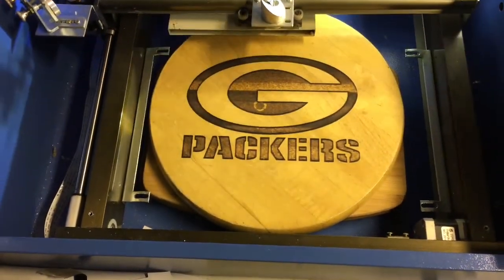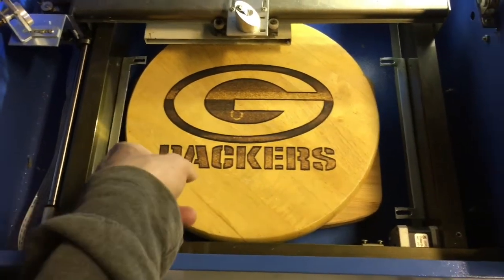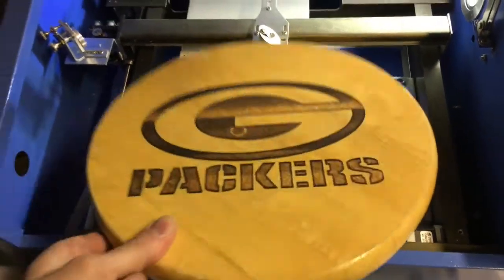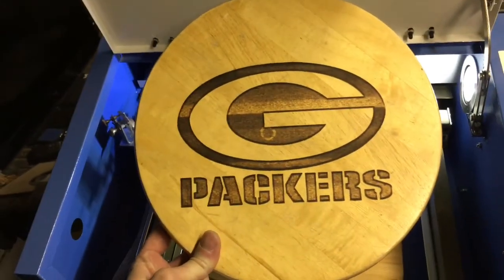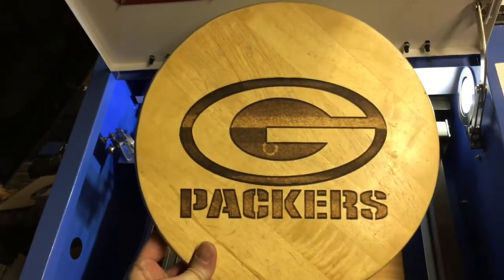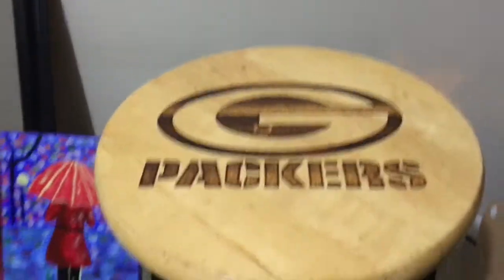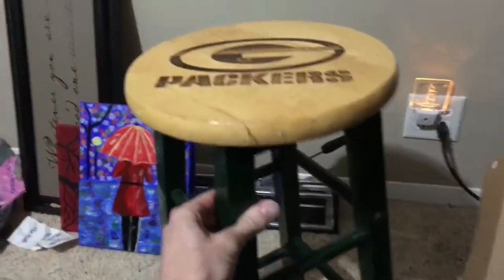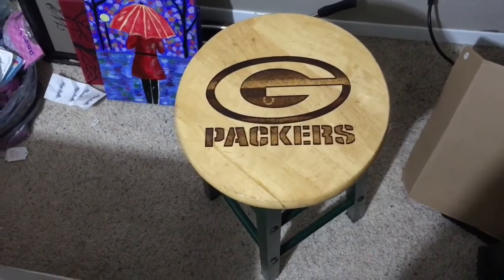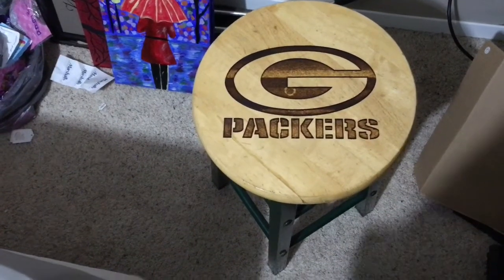There you go — there's a Green Bay Packers stool seat. I'll get this attached back to the piece. It is a little off, but first shot, not too bad at all. It's been clear coated with a nice shine to it. You can see the nice green legs — I think it looks pretty good. Tell me what you think about this. I think it's going to be a cool idea to do. Thanks for watching, I'll see you next time.